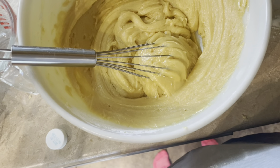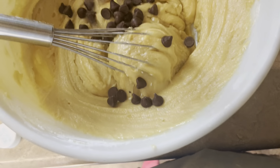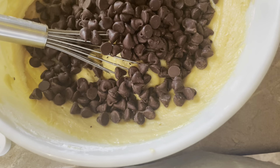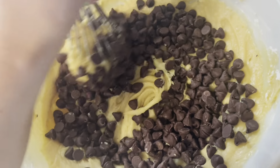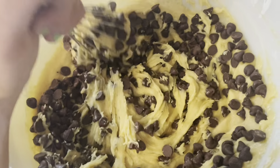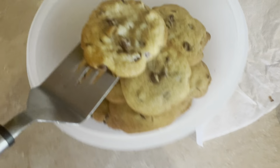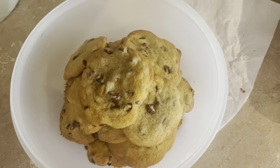Now it's time to put the chocolate chips in and just stir them together. Get yourself a mini tray like this, and then start rolling the dough into balls and place them on the tray. Here are my cookies — hope you guys enjoy! Don't forget to like and subscribe and leave your video suggestions down below. Thanks, have a great day!